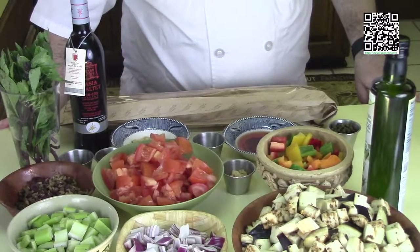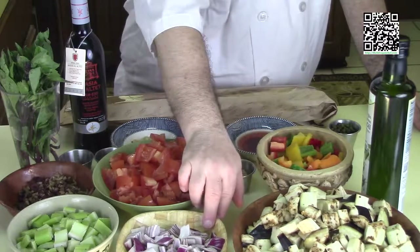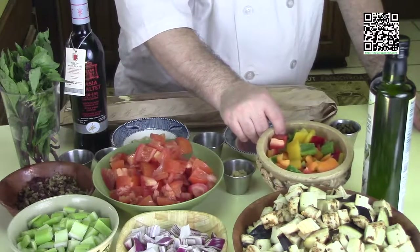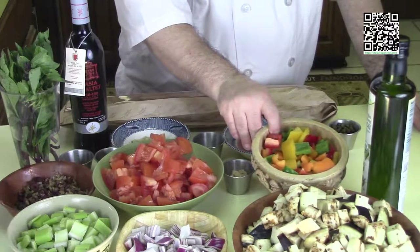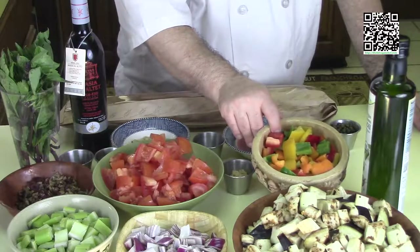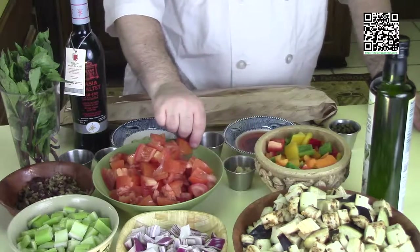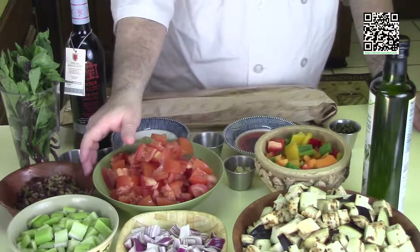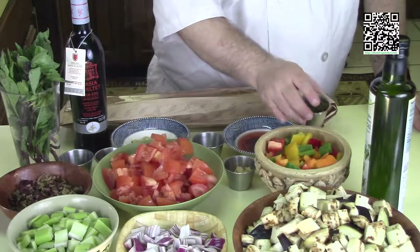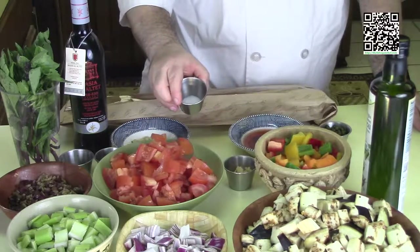The ingredients you'll need are two eggplants with the skin on, medium diced; one red onion, medium diced; four stalks of celery, medium diced; one red and one green bell pepper, diced. I also added some yellow and orange bell pepper to make it look prettier, but you don't have to. One tablespoon of minced garlic, four Roma tomatoes medium diced, one cup of pitted black and green olives chopped up, two tablespoons of capers, and four tablespoons — or one quarter cup — of red wine vinegar. One half teaspoon of sea salt.